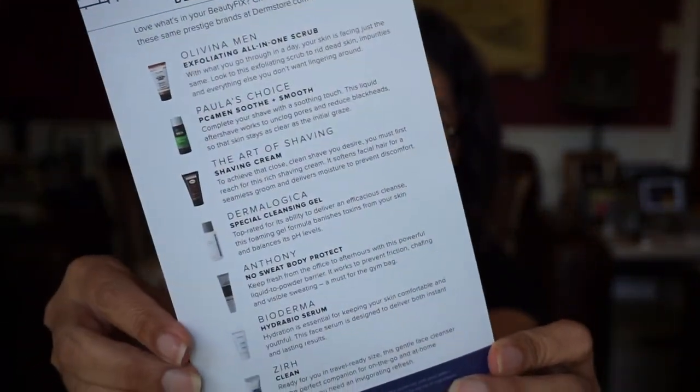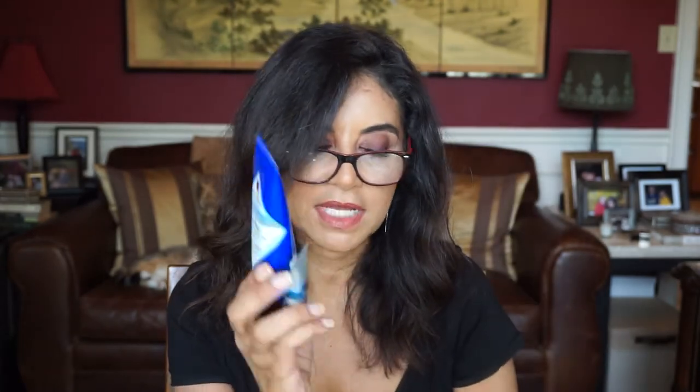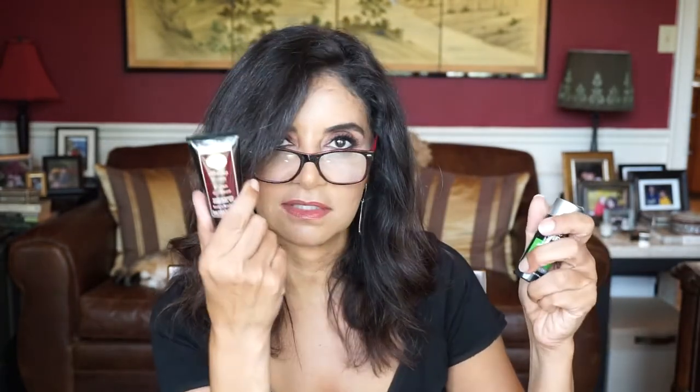Here's the card — that's the front and this is the back. And I have the socks, the Dermalogica, the Olavina, the Jack Black, the Xur, the eye gel, the shampoo and conditioner, the Paula's Choice, and the Art of Shaving. That's all I have — 9 products. And we should have 11. I think I'll be giving them a call.